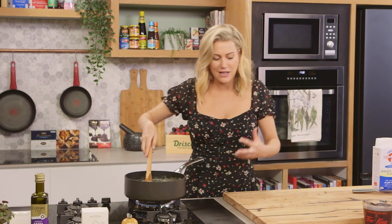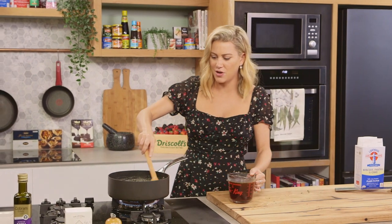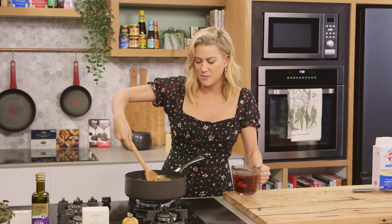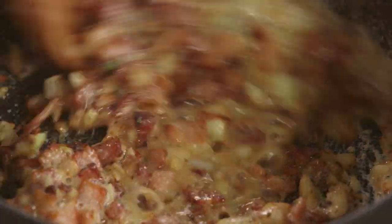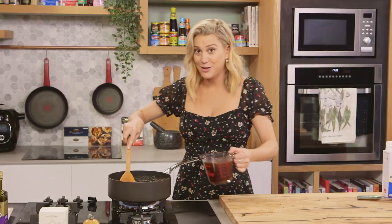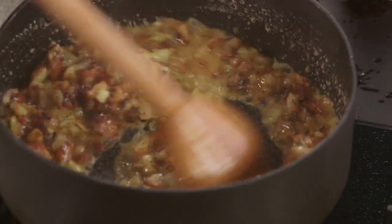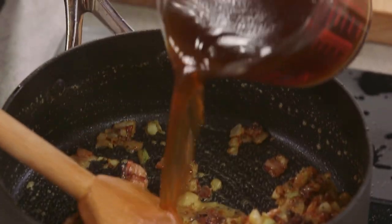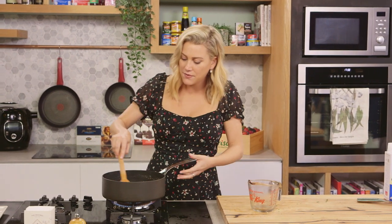And now for the stock. You need good quality beef stock for this — it does make a difference to the end result. We're going to add a small amount now, just a dribble, and give it a stir. You'll see it thicken up — add a little more stock and stir it through, then add the rest of the stock. Now we're going to bring it to the boil and let it bubble away for about five to eight minutes, or until it thickens and becomes a super glossy bacon gravy.